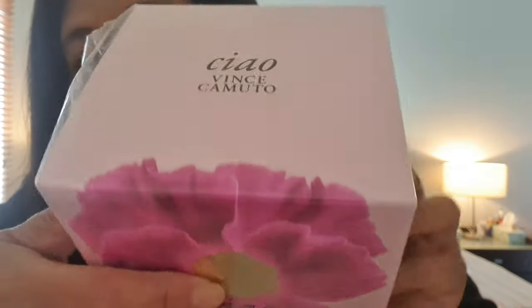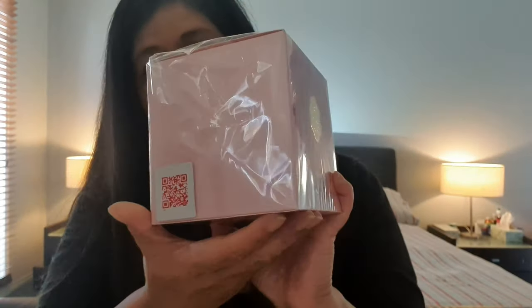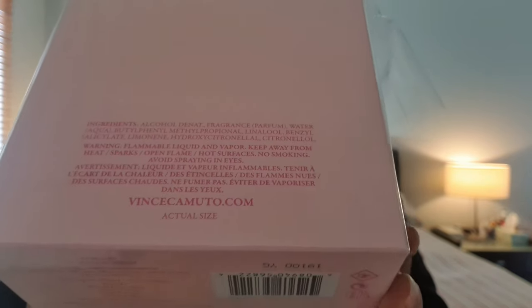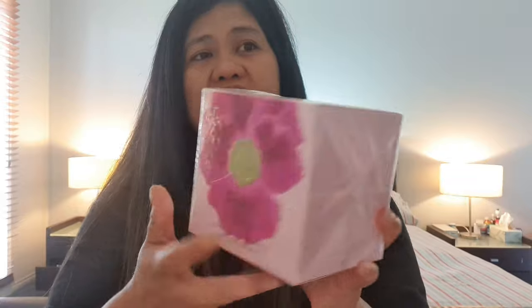Let's start with Vince Camuto Chao. This one is a 100ml EDP. I like the packaging — it has a gold stamp on the front. It's made in the USA and was created in 2016. Depending on where you get it, the price ranges from 39 to 49 Australian dollars for 100ml, which is very affordable.